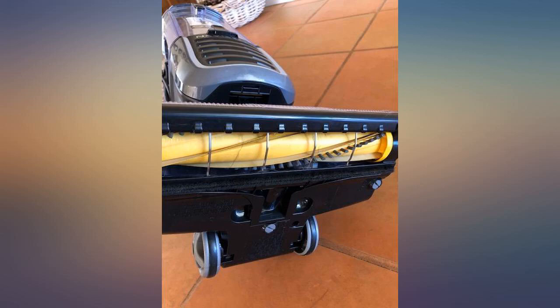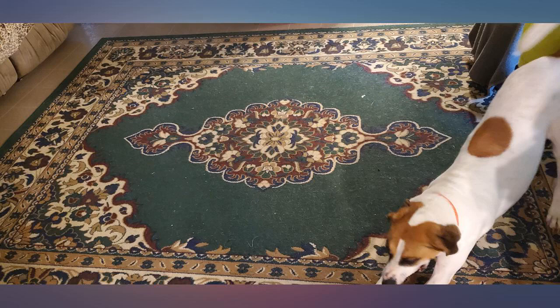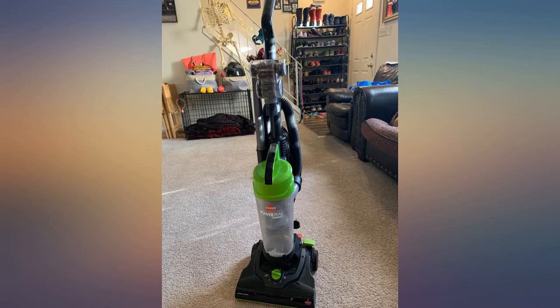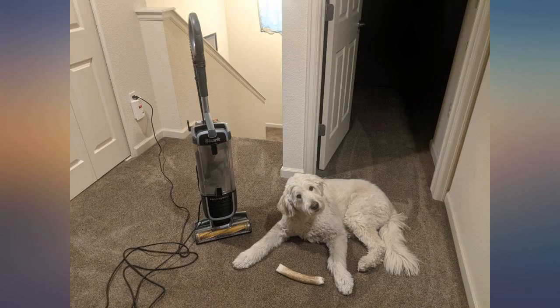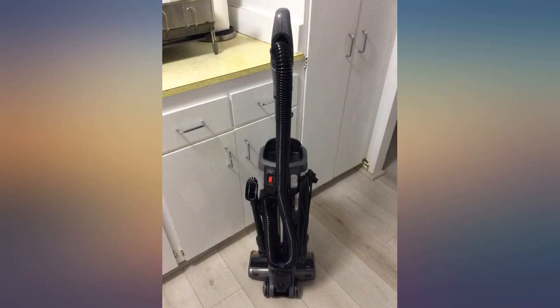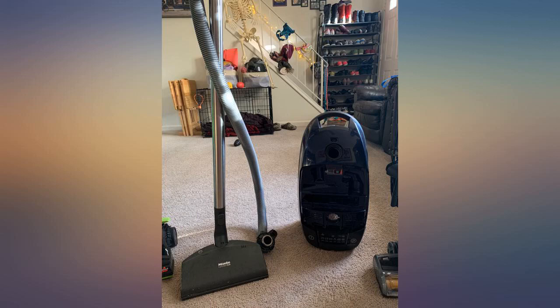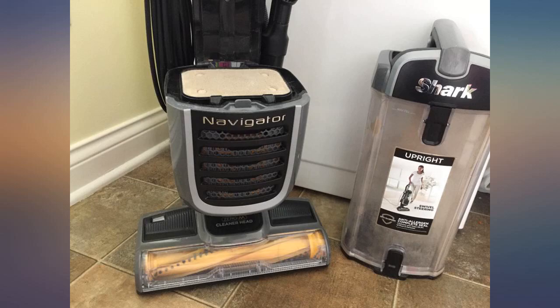This vacuum really picks up dog fur and the brush is truly self-cleaning. The middle pic is of my old vacuum with the brush filled with dog hair. The pic of the Shark brush is after I vacuumed my entire house — it's clean. The only negative is that it is more effort to roll around the floor, but I'll deal with that. This is a great vacuum if you have lots of dog hair, and it's easy to use and assemble.